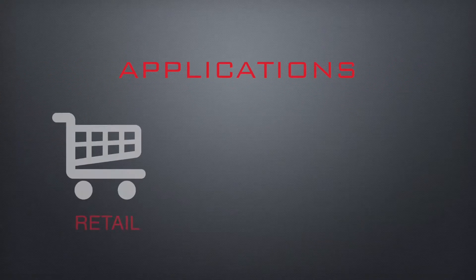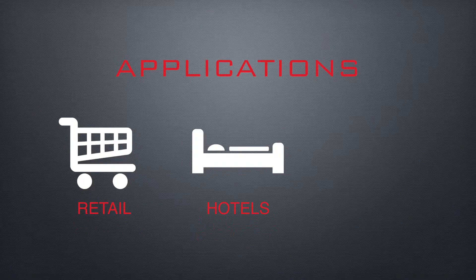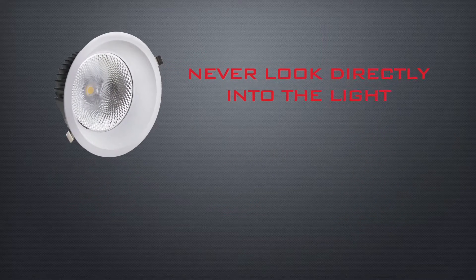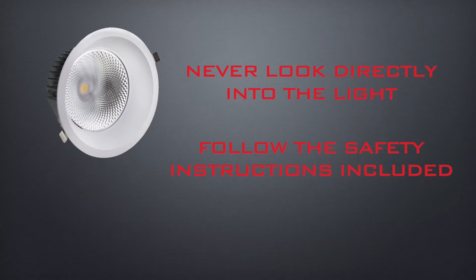The fittings are ideal for use in retail to highlight products. They are also suitable for hotels, meeting rooms, offices and reception areas. Please note that you should never look directly into the light source and must follow the safety instructions included with the product.